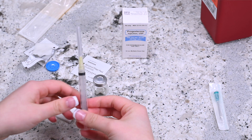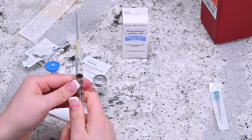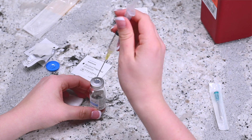Take the syringe with attached needle out of the packaging. Hold the syringe upright and draw in the same amount of air as the dosage required. Place the needle into the rubber stopper on the vial and press down on the plunger until all the air transfers into the vial.